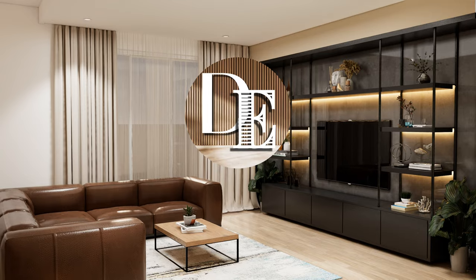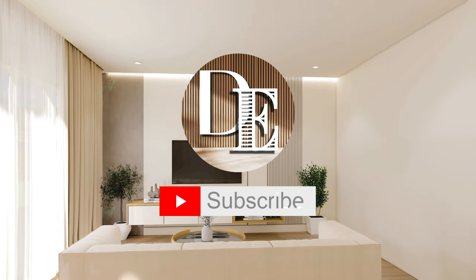If you liked the video or have any questions, please comment and like. Don't forget to subscribe. Thanks!